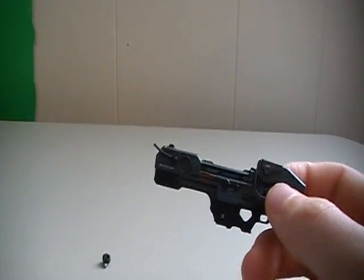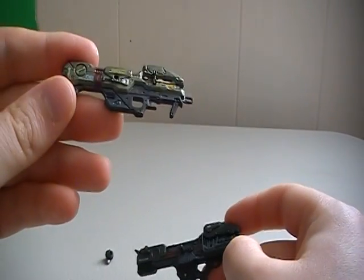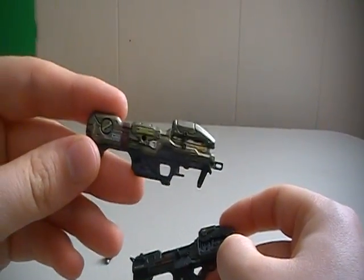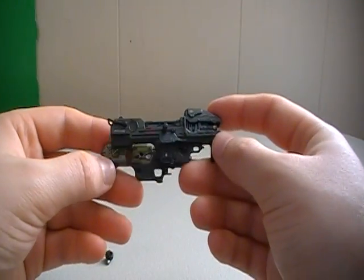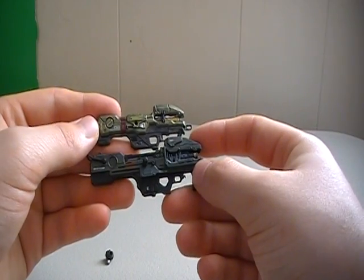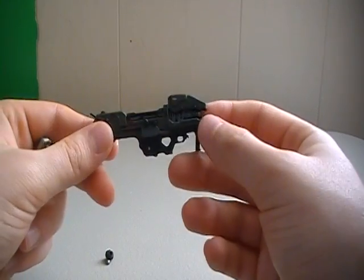Now, compared to the previous Spartan laser, this one is clearly larger. I think even back in Halo 3, that Spartan laser was already too small, so this one definitely is in a better scale. And it's definitely a better paint job, better sculpt — it's just a better weapon. I think it looks really cool.